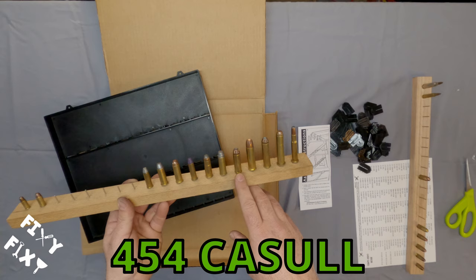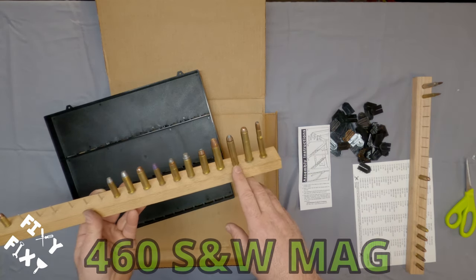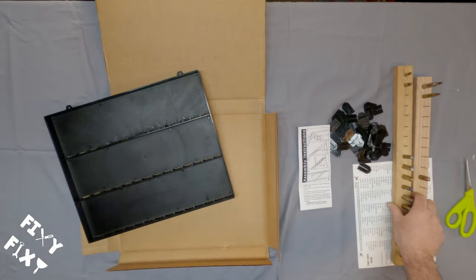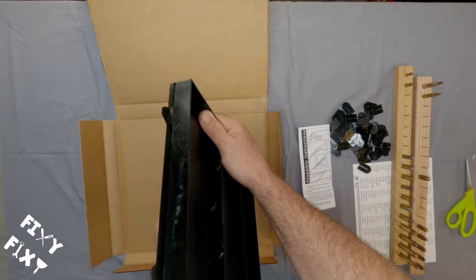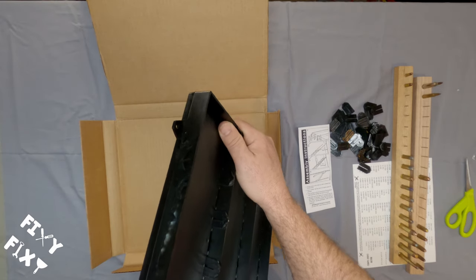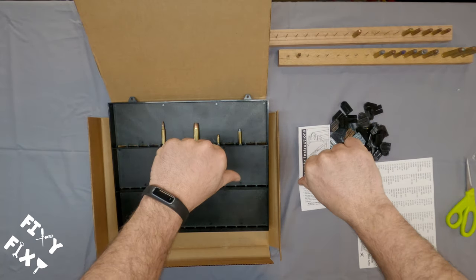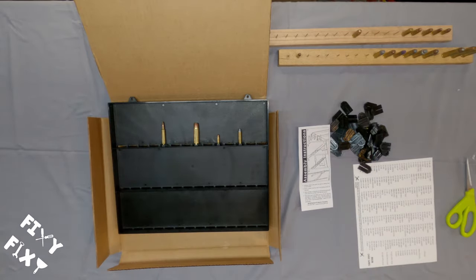If anybody sees the difference between the two boards and what's different between the rounds on one board versus the other, drop something in the comments — I'd like to see if anybody notices. So there you go: a different idea on the display, and that's what an MTM cartridge display board looks like. I think it's interesting. I don't know if it's going to work for me personally, but if you guys have an opinion, let me know what you think. Let me know if you liked this video — if there's some interest, I'll keep making more. Thanks for watching.